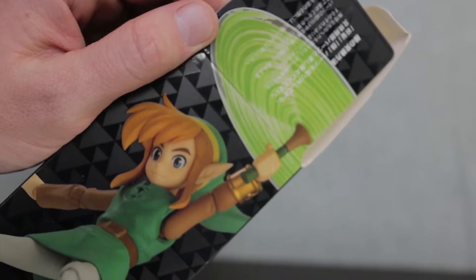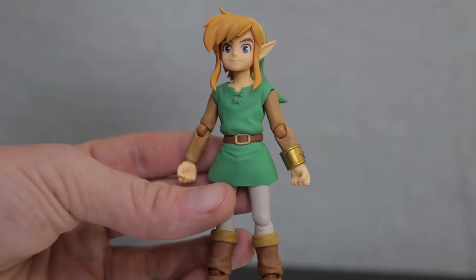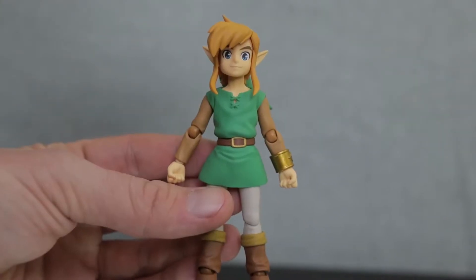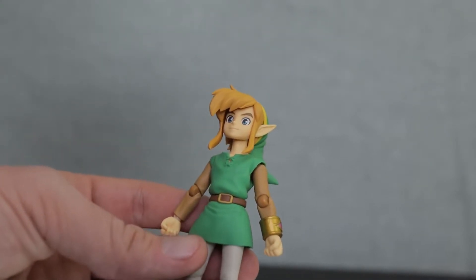Opening it up actually extends a flap to give you an even fuller shot of him with the tornado rod. The actual figure of Link himself looks incredible — incredibly clean and really vibrant. There's a level of polish here that just doesn't really come with other figures. The sculpt is just nearly perfect, I would say.